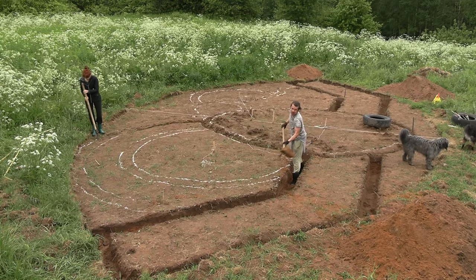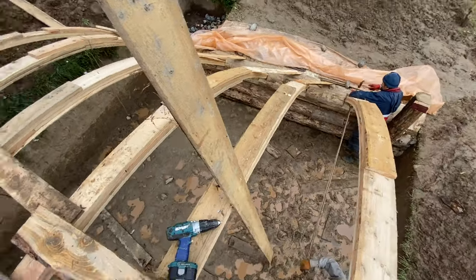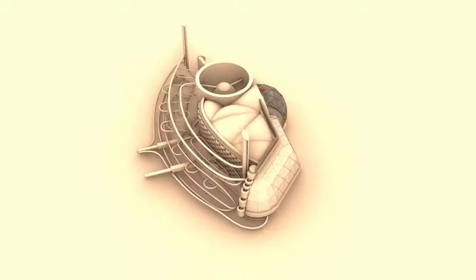In summer 2023 I will finally be building our own family home for Zoya, myself and our seven animals. The footage recorded during the construction of our home will also form an integral part of Votilarium training.